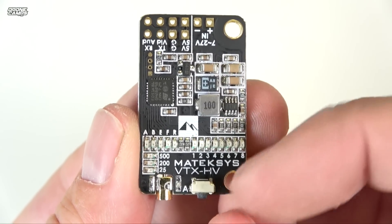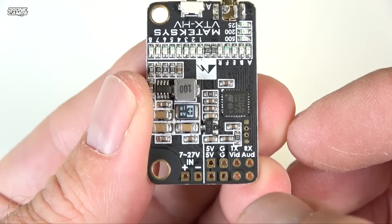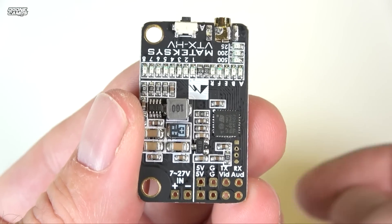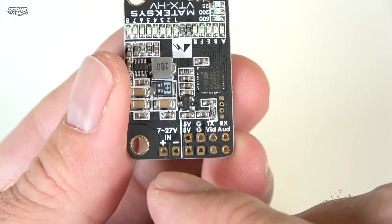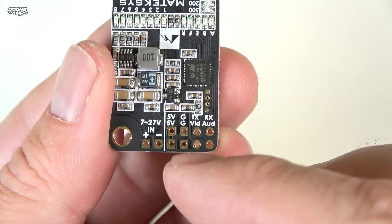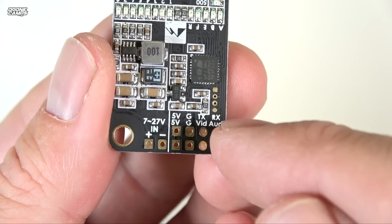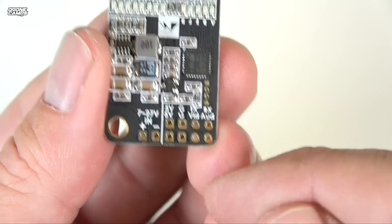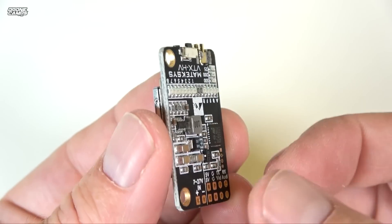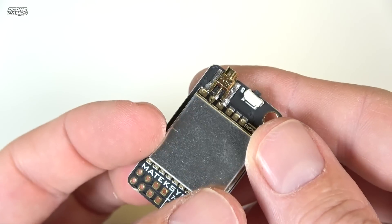Looking at the Matek Systems VTX HV more closely — it has a 7 to 27-volt range, so you can power it straight from your battery or from the flight controller. On the pin rail you have 5V out, two 5V pins on the left, two grounds, TX at the top, video at the bottom, RX, and audio. This little guy supports IRC Tramp smart audio, so you can set that up inside Betaflight and control it from the sticks and your goggles — changing bands and channels right from your transmitter.